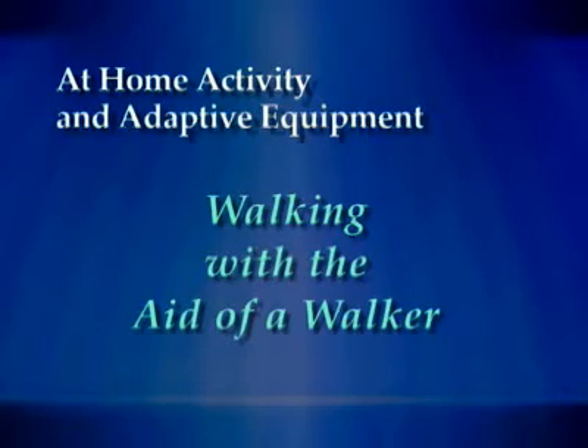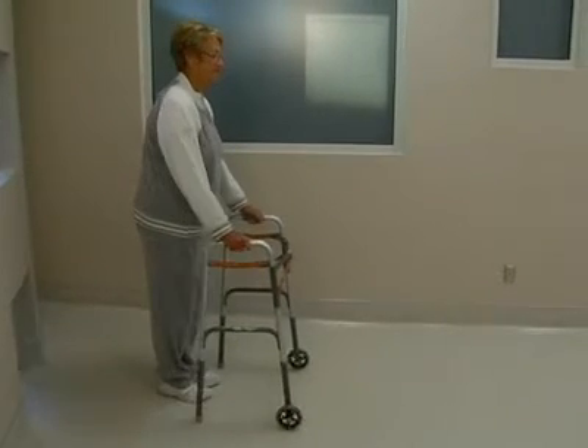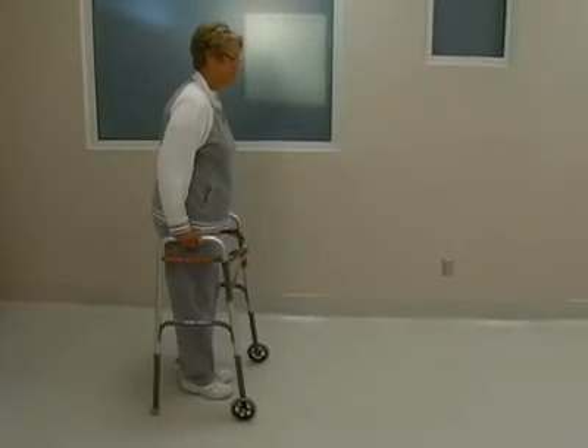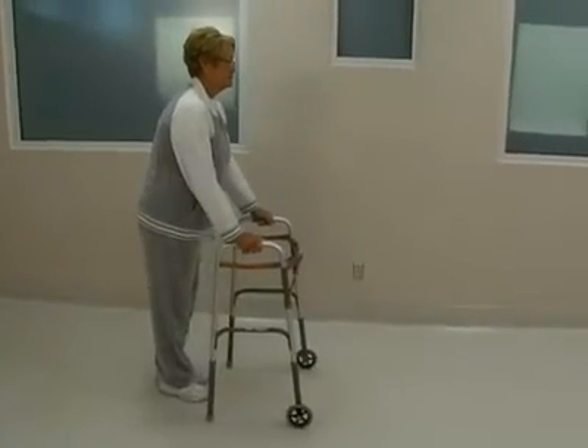Using a walker for walking. When walking with a walker, first advance the walker, then step forward with your operated leg, then step forward with your other leg, supporting some of your weight with your arms on the walker as needed.